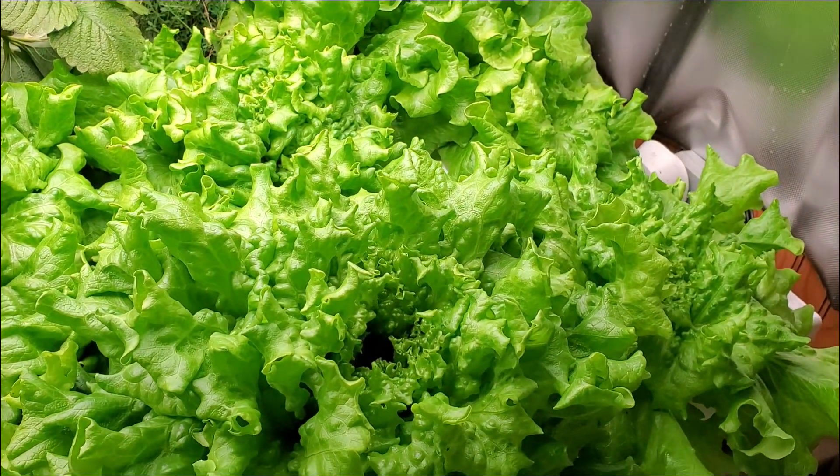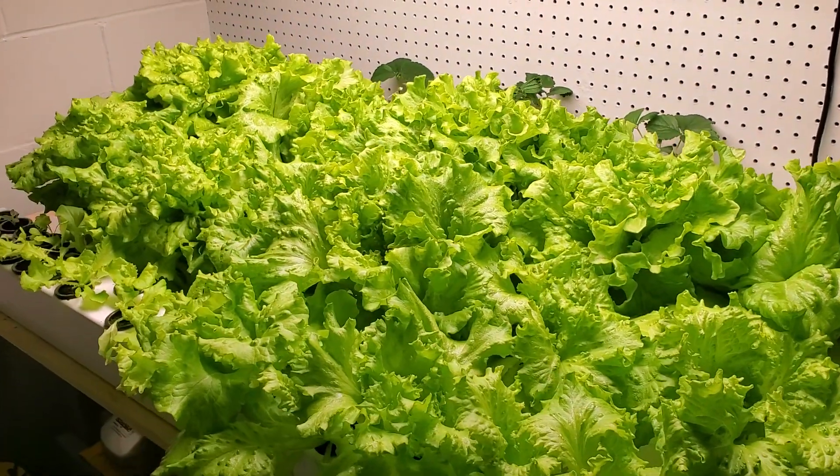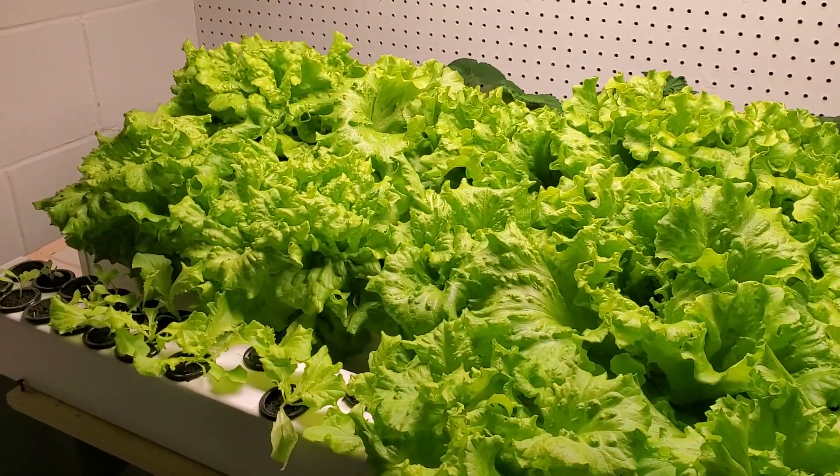Doesn't it cost a lot to run the lights, the pumps, the nutrients, and the other materials you need? And isn't it cheaper and easier just to buy produce at the grocery store?